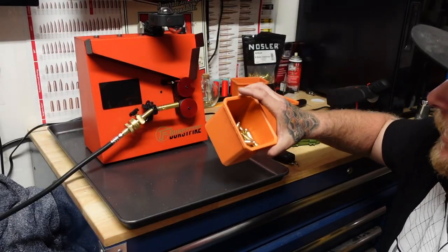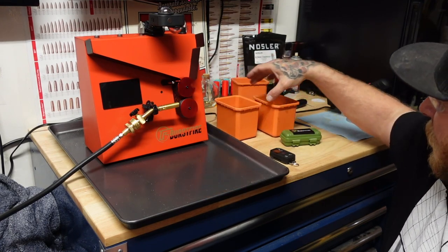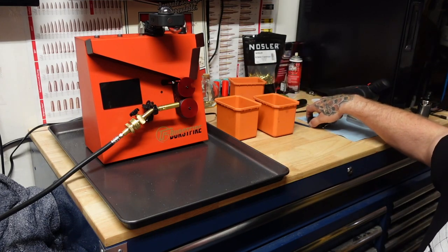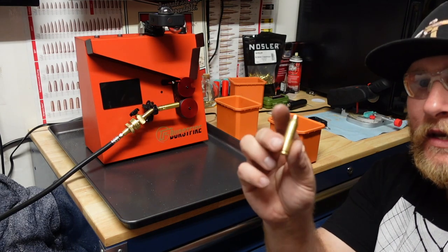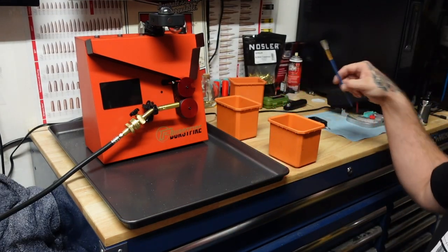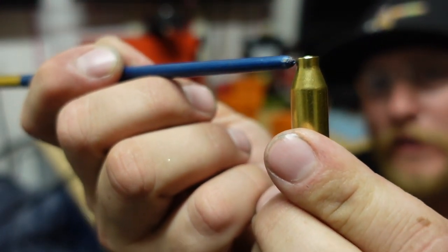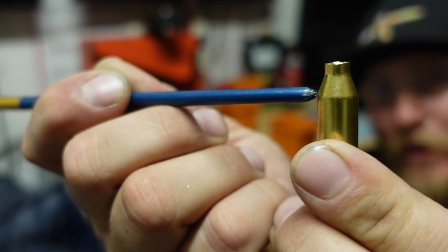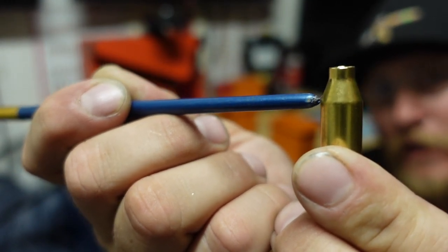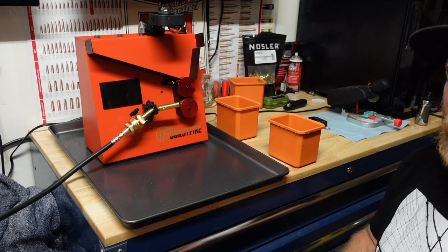Alright, I went ahead and got all these done — they've all now been chamfered and deburred. Now I'm going to jump to the annealing. With the annealing I'm going to show you where I've switched from aiming the torch. Before I was aiming the torch kind of in the middle of the neck or right at the top of the shoulder. I've switched to now aiming the tip of the torch at the bottom of the shoulder, still keeping the same distance — about an inch away from the torch.